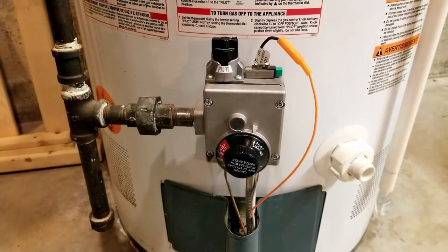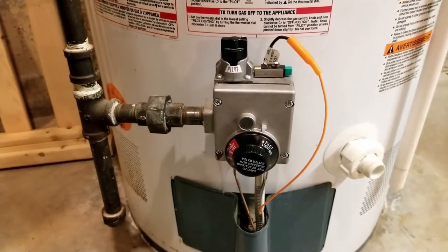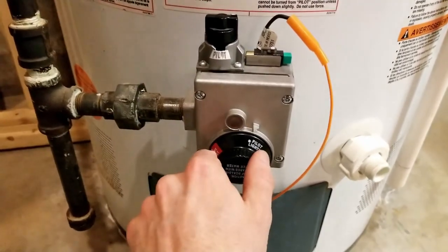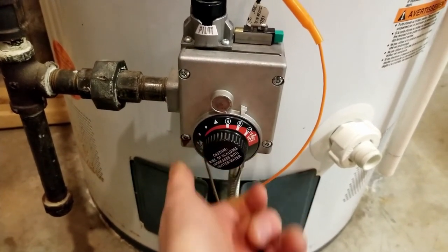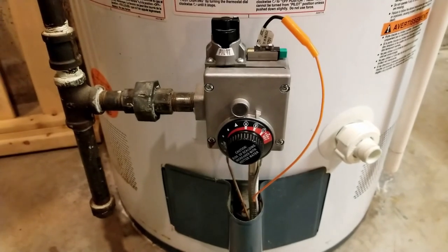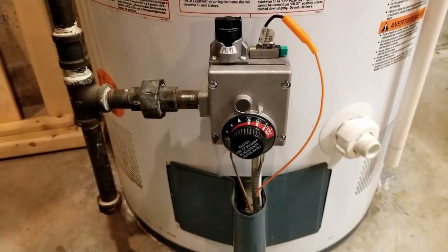After we've filled the tank back up and we're ready to fire the water heater on again, all we have to do is turn the dial from the pilot lighting setting back to where we had it. It should roar to life and heat your water back up, and in a little bit you should have hot water. That's a wrap — that's how you service your hot water heater. Do this once a year, check your anode rod, replace it if necessary, and enjoy your hot water.